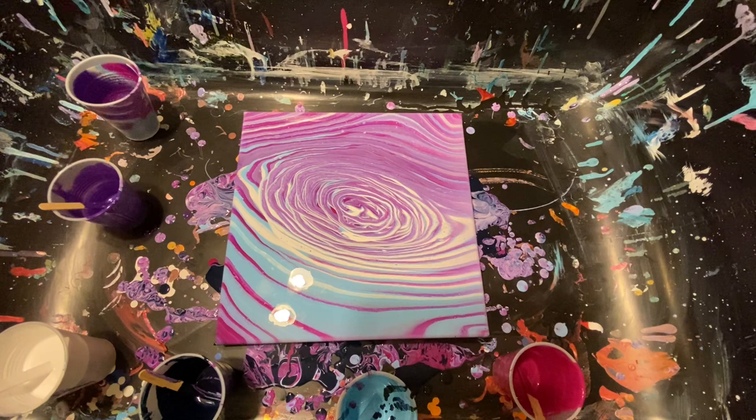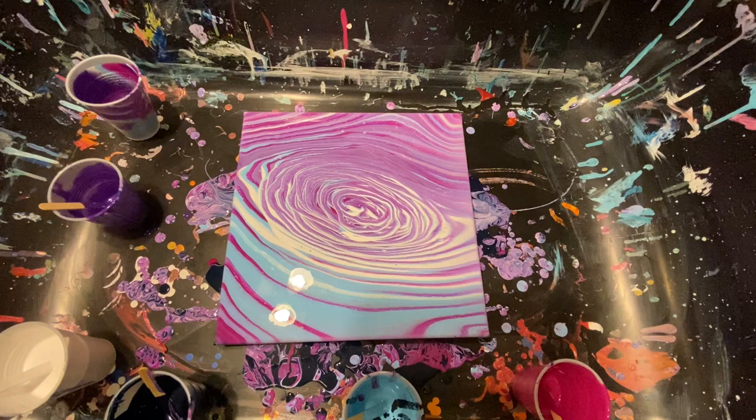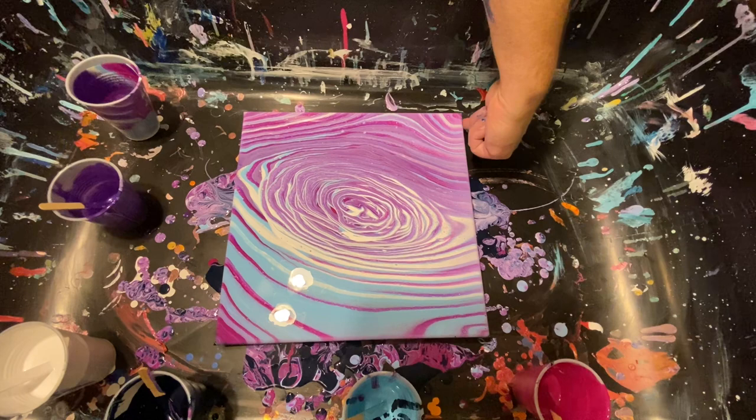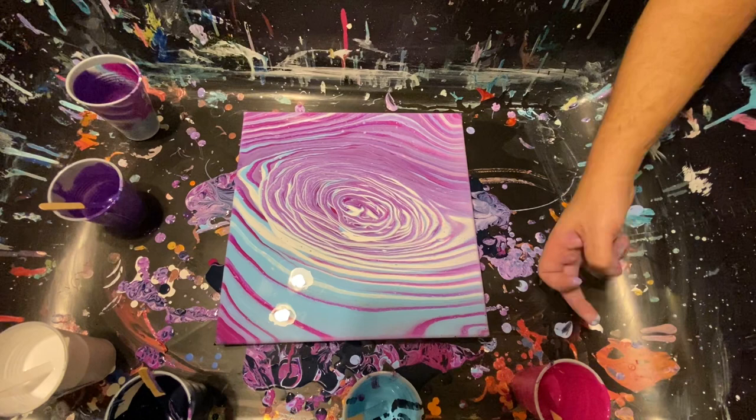It's a very sweet ring pour. We do have a torch though. Being able to use that navy in there was nice — it was just a good flow extender. I probably went over it so it's probably going to show up again at some point in this painting, maybe with the cells, but really no cells are going to develop.